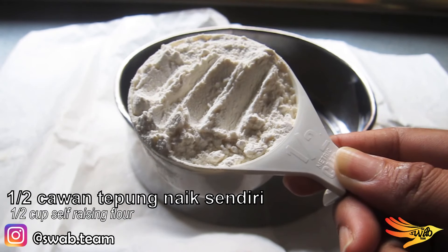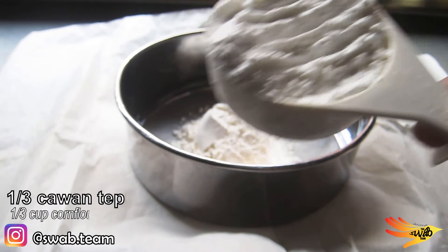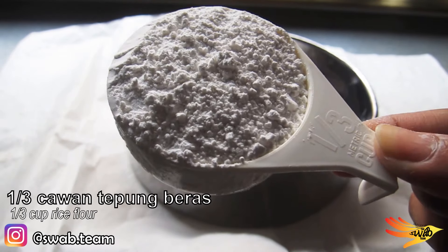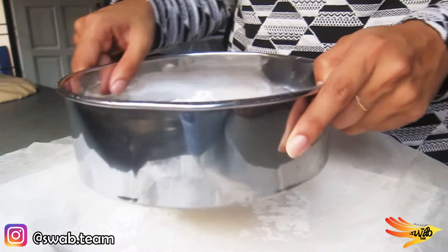We start with preparing the dry ingredients. First, combine half a cup of self-raising flour, a third cup of corn flour, and a third cup of rice flour, then sift them all together.